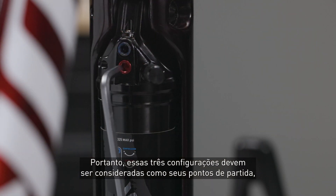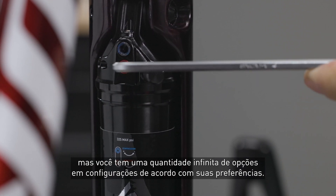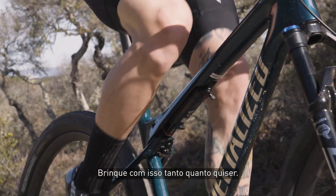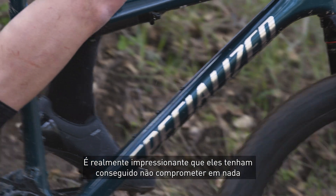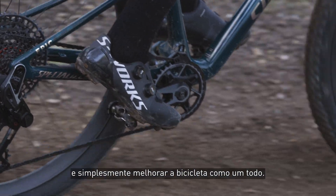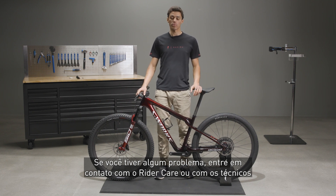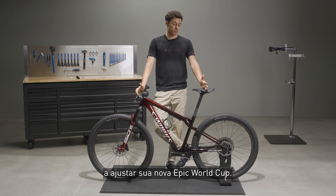These three setups should be considered as your starting points, but you really have an infinite amount of options and settings to suit your personal preferences. Play with it as much as you want — I'm definitely going to do that when I'm pre-riding a World Cup course. It's really impressive that they were able to not compromise on anything and just improve the bike overall. If you have any issues, contact Rider Care or head over to your local Specialized dealer, and they'll be happy to help you dial in your new Epic World Cup.